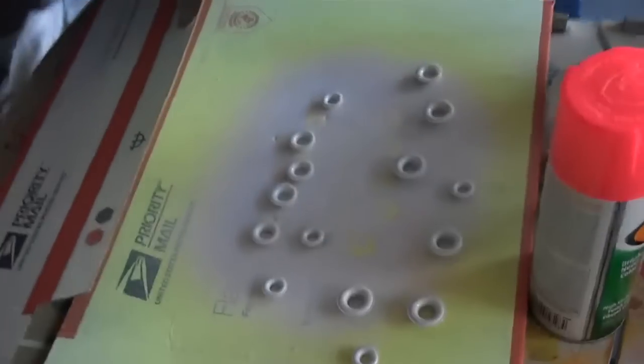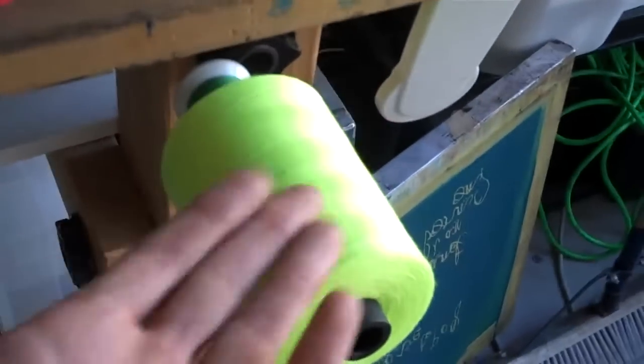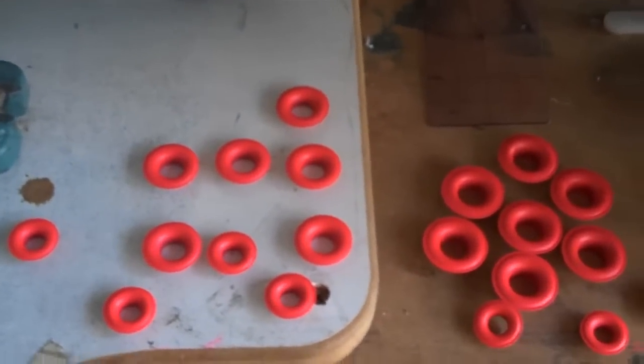I have the majority of the grommets spray painted now. We have the blue and the neon done. Still have the white to do, and the neon yellow — which reminds me, looking at this cool thread, there's also the neon pink.